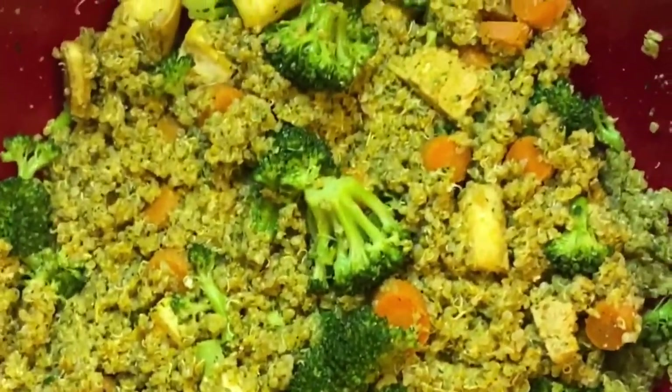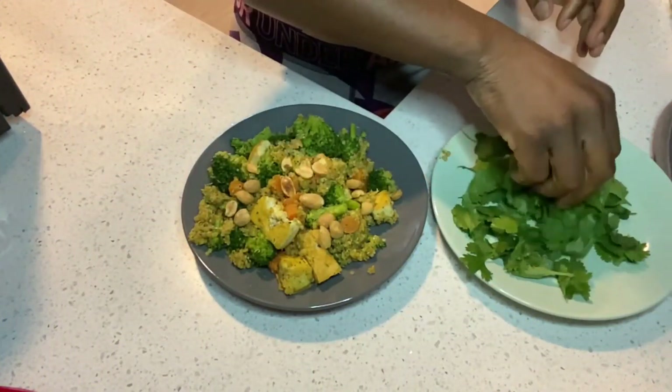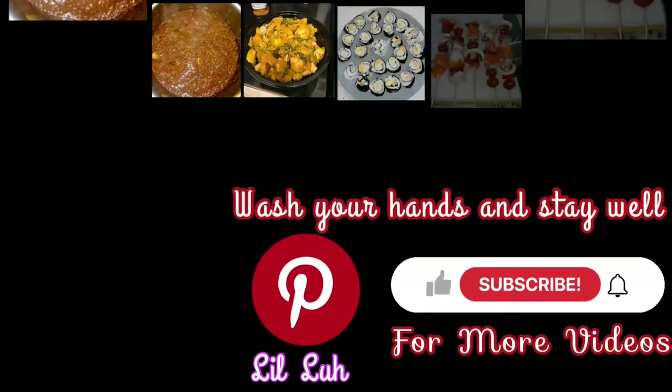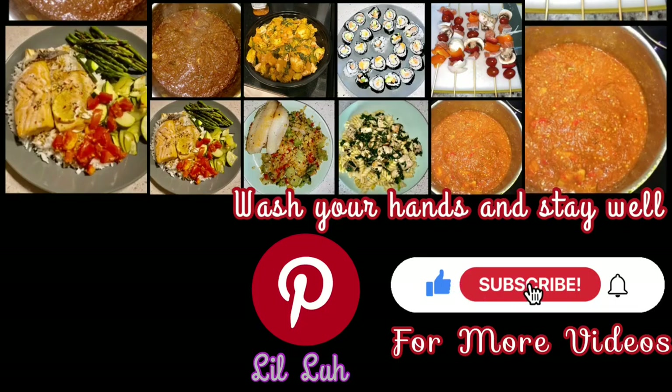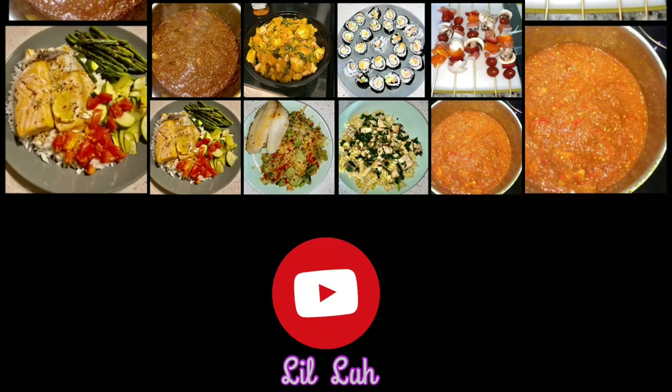Thank you so very much for watching this video. I hope your curry turns out magnificent. I hope to see you next time!